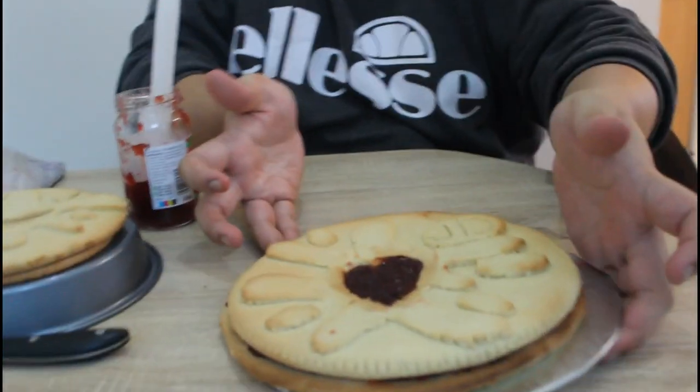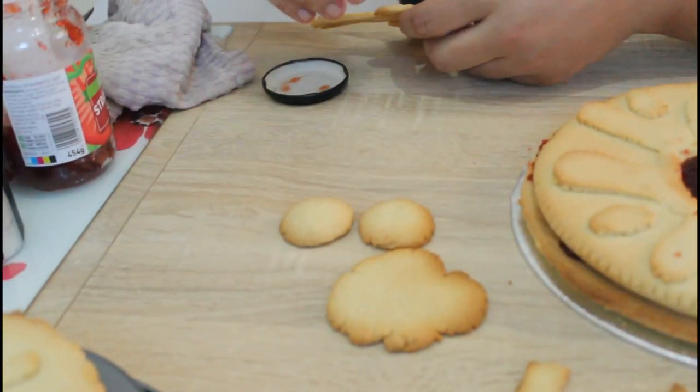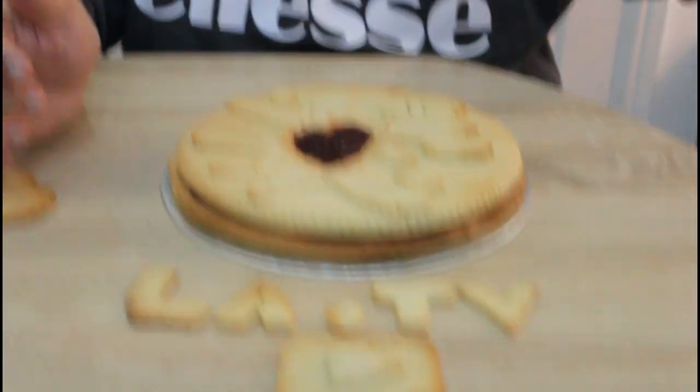I think that looks banging — what do you think? So with the leftover dough we just made a few biscuits. This is my favourite one — it's an arrow pointing that way. I think it's time — please subscribe, like and comment below what you think of this, because I think this is an absolute monster!